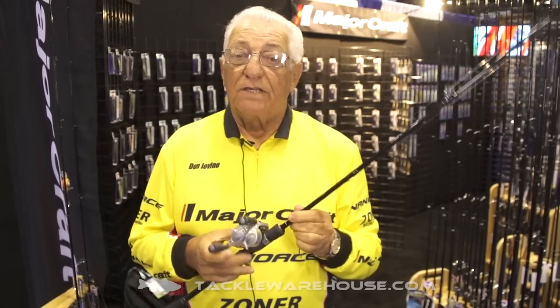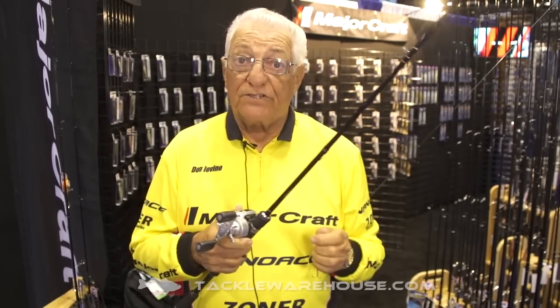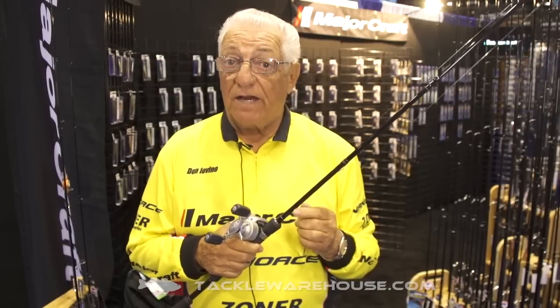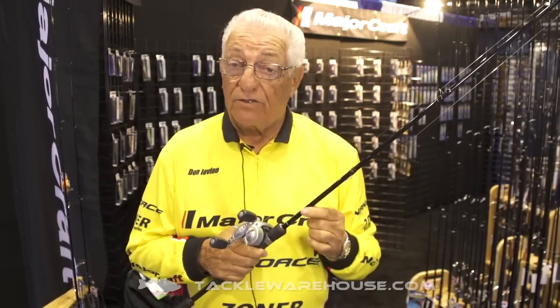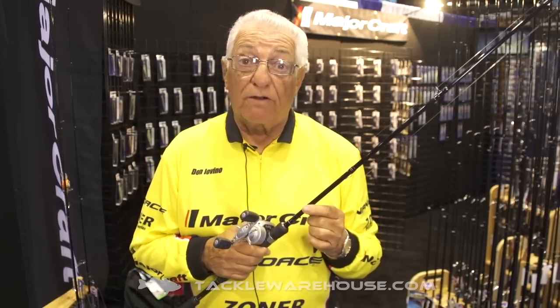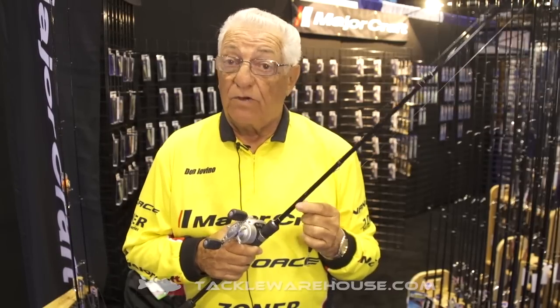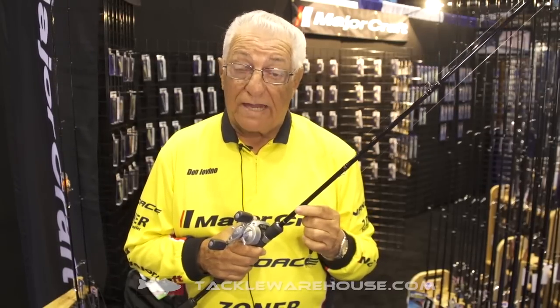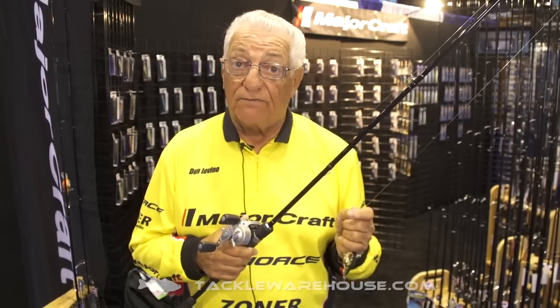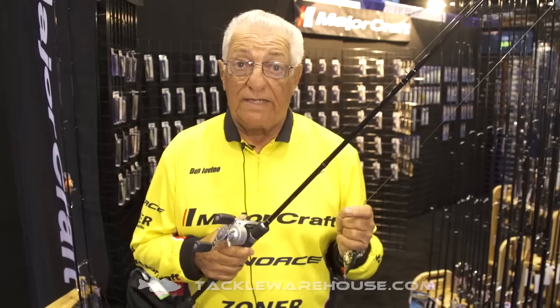Hi, my name is Don Iovino. I've been known for finesse fishing — I'm called the godfather of finesse fishing. Years ago I came out with my doodle rod for doodling. A lot of you probably still have a lot of them, but in those times it was always a 5.6 model. Well, you can't sell a 5.6 rod anymore, so I went to Major Craft and had them make a 6.9 version and brought the price way down.